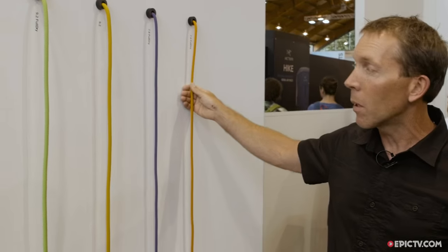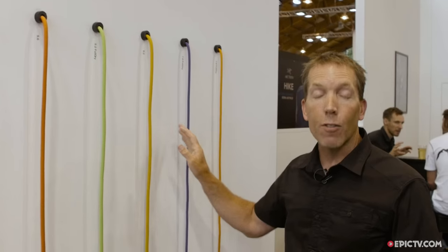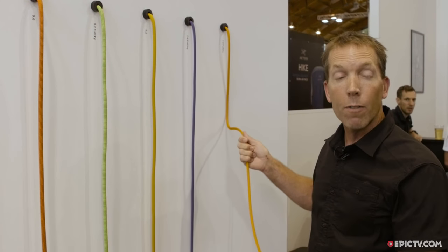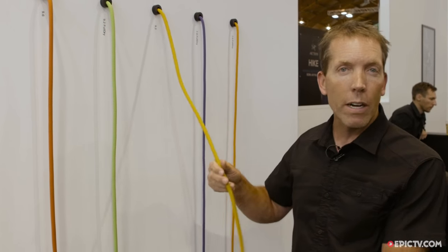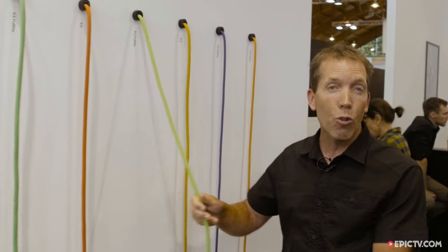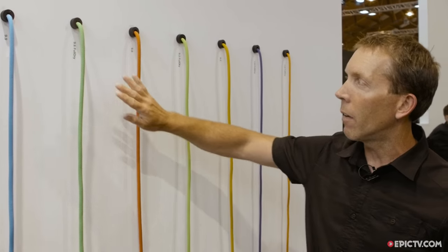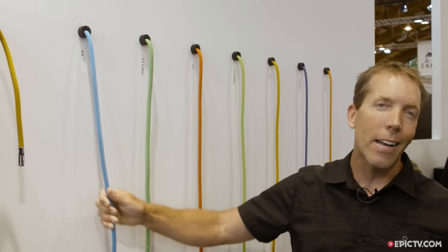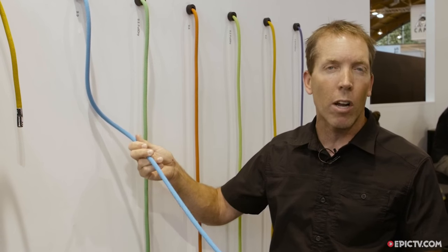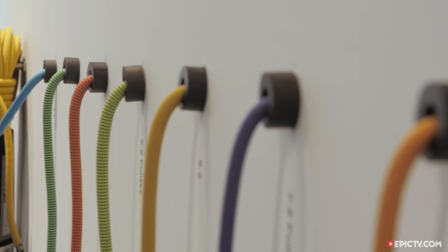7.8 millimeter diameter, 9.2, 9.6, and 9.9 — each rope is designed for a specific purpose. The 7.8 is a twin rope, also available in a 30 meter for glacial travel. The 9.2 is a great sport climbing rope in 70 and 80 meter lengths. The 9.2 full dry is more of an ice climbing rope. The 9.6 is a great workhorse rope in full dry or non-dry. And the 9.9 is our burliest, toughest rope in 30, 40, and 60 meter — really a gym climbing or general do-anything sort of rope. Super simple lineup — no names, just the diameters, because that's how people talk about ropes.